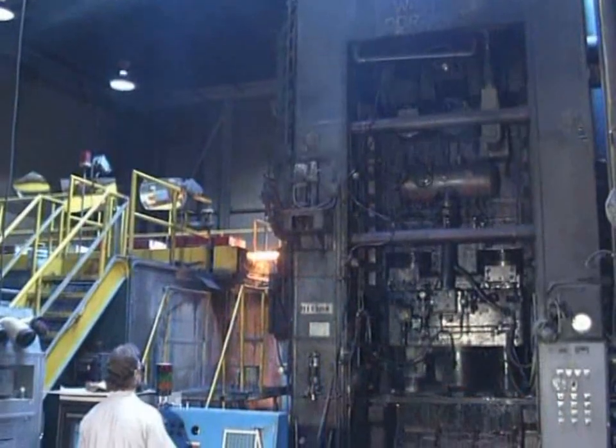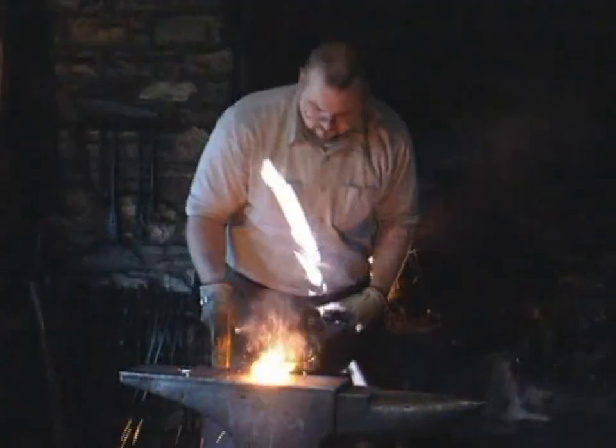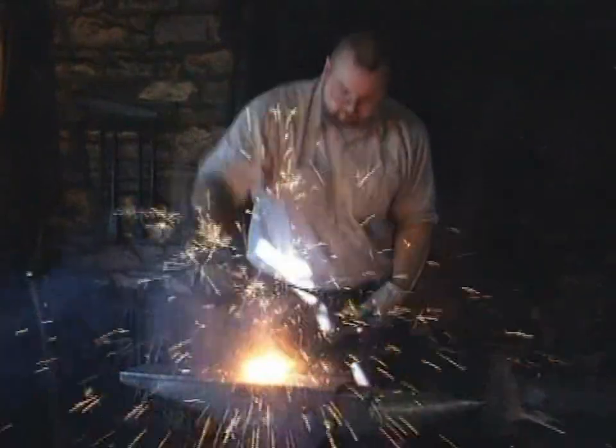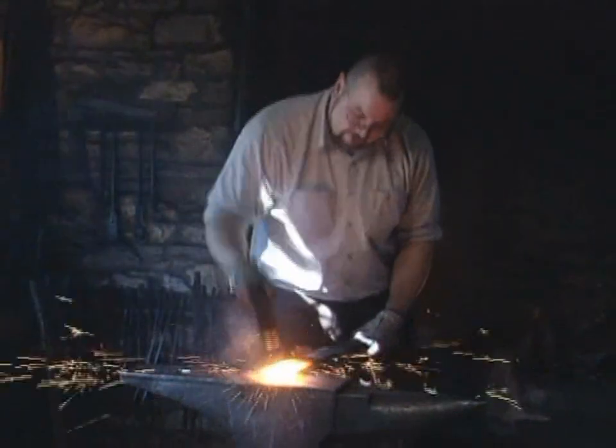Or presses, which deform the workpiece through controlled high pressures. Forging is one of the oldest metalworking processes, dating as far back as 8,000 B.C.